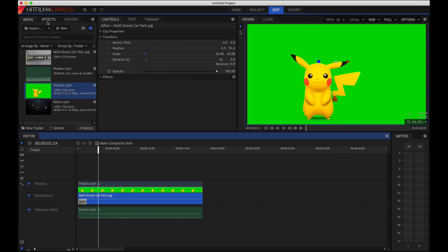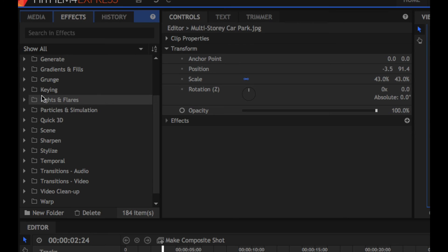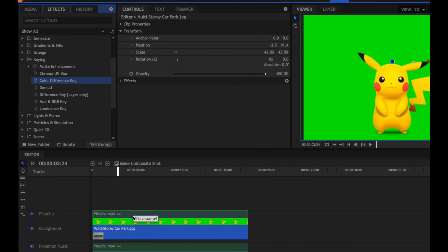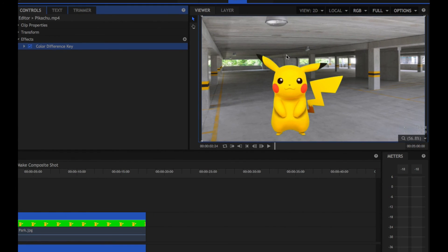To do the chroma key compositing we're going to use an effect. Scrolling through the list we're looking for keying, and under that there are various different ways we can do the keying. For green screening the most effective way of doing it is using a colour difference key. We drag that and drop it onto the clip that we want to remove the green from, and you can see straight away the green areas become transparent.